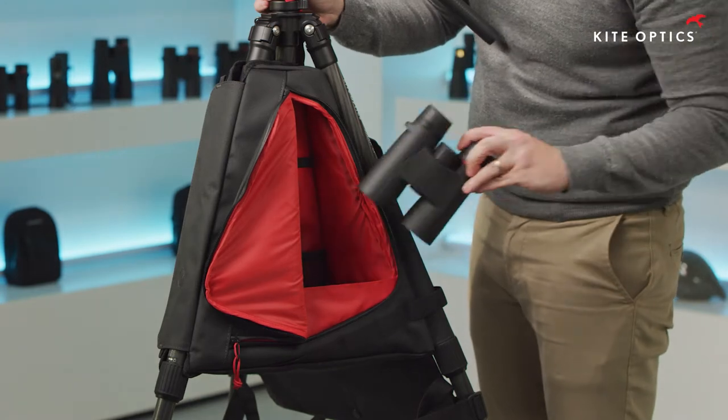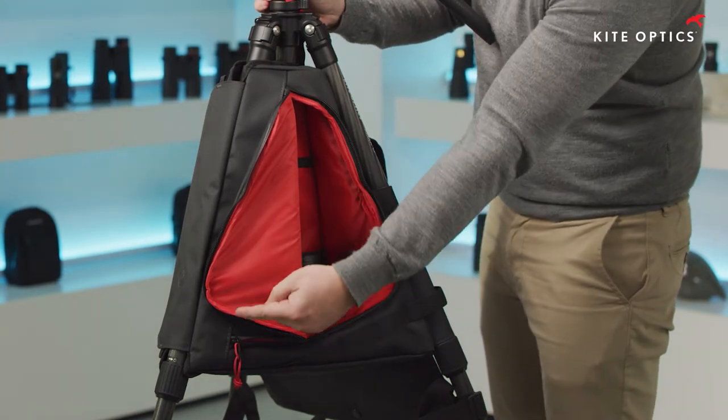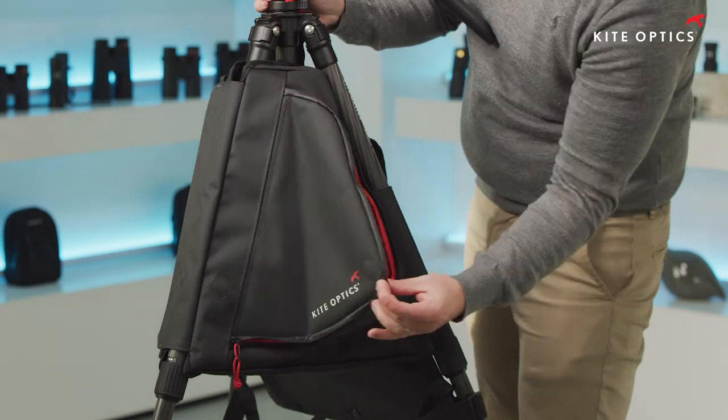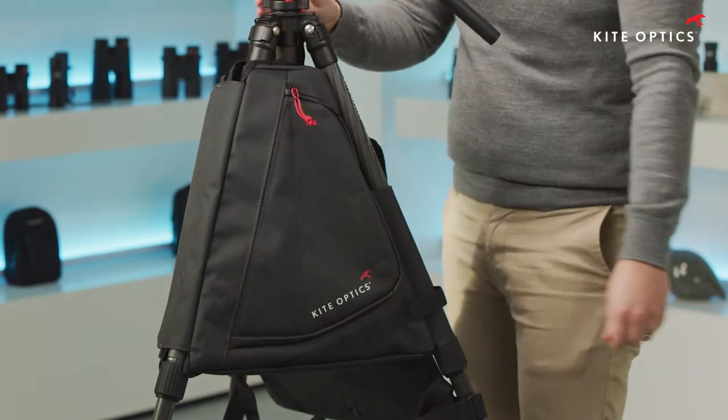The backpack will also act as a weight that will enhance the stability of your tripod. Because of the clever design, the tripod's central column can be normally used and the leg angles can be easily increased to maximum positions.